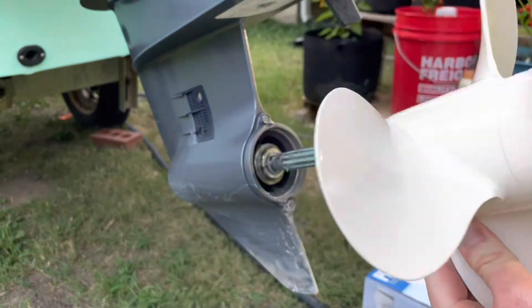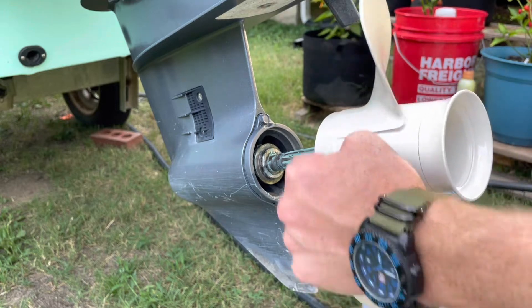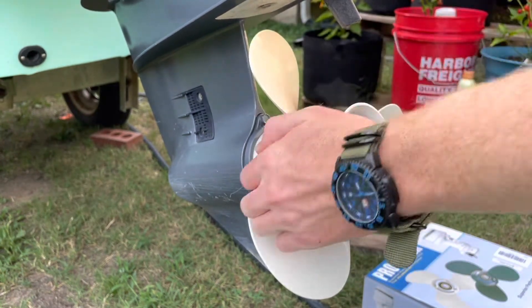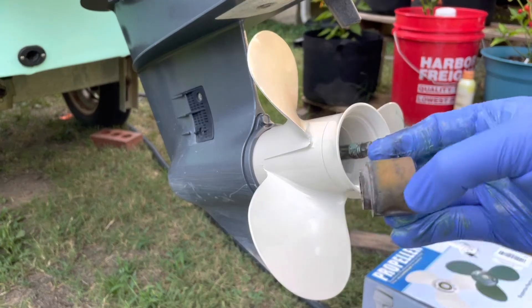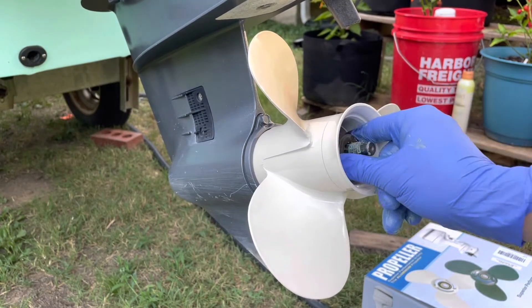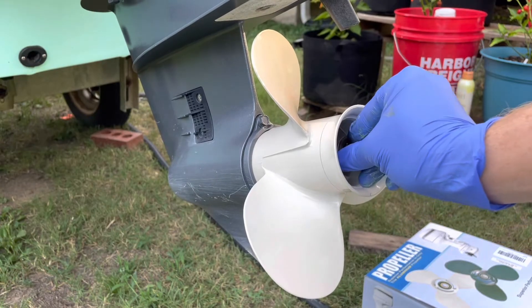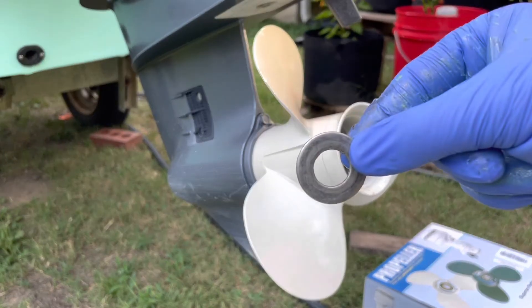Make sure that the splines line up, and then the propeller should just slide right on. Next, I'm going to slide my spacer back on. You may or may not have one of these depending on your model of boat and propeller, but if you do have one, make sure you check the orientation of how it goes on, because it does matter.